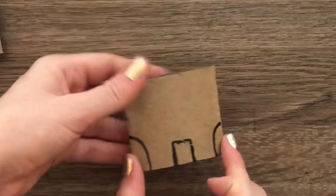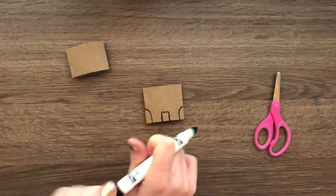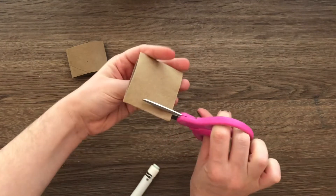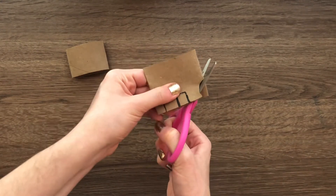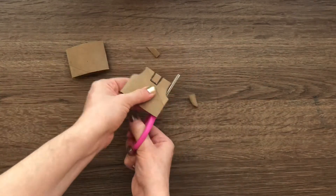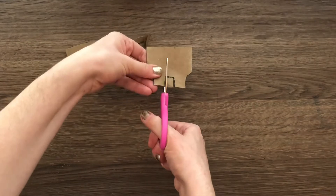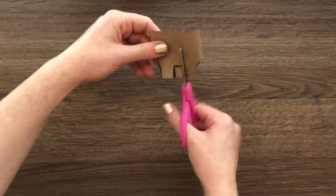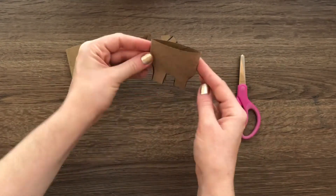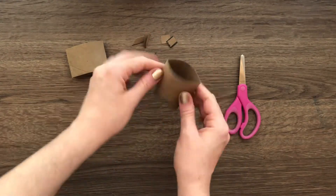Now I'm ready to cut it out. Make sure when you're cutting, you're cutting through both sides at the same time so you have four legs. Cutting along that curved line — it might be a little tricky, so take your time. Once you've cut it out, you'll start to see those legs appear. When I open it up, now I've got little legs for my reindeer — now it can stand!